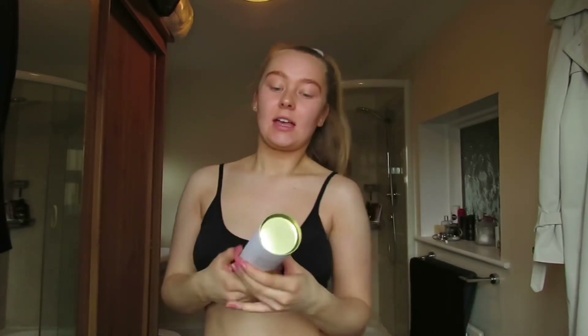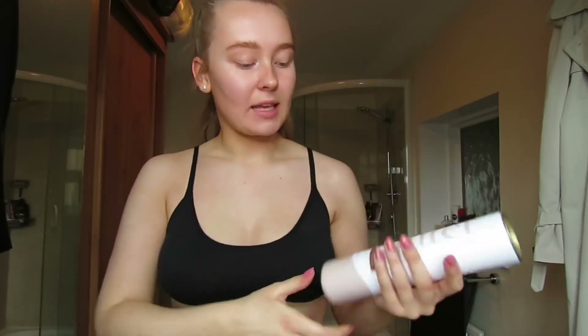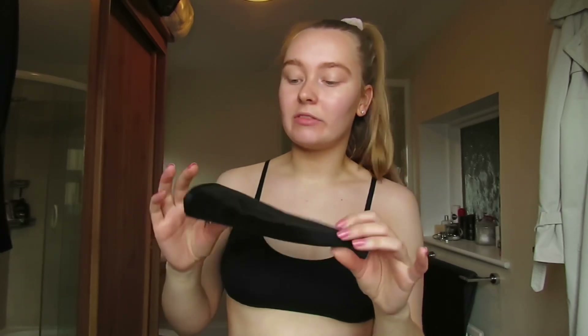So the fake tan that I've been loving recently is the Filter by Molly May. This is my third bottle now and I think it's just a really nice colour. It lasts well and it comes off without going like tiger bread. So yeah, I use this and I use my Bondi Sands tanning mitt. I do recommend having a nice tanning mitt as I think the velvet style mitts just make your tan go on a lot easier.